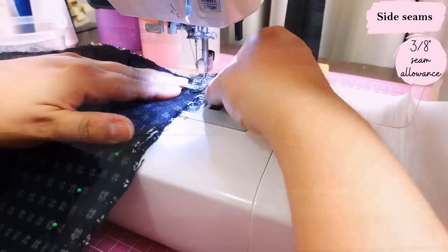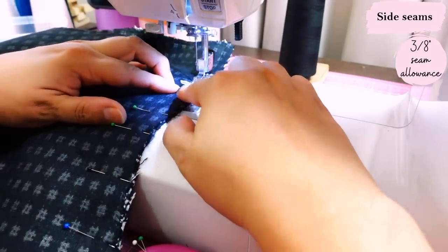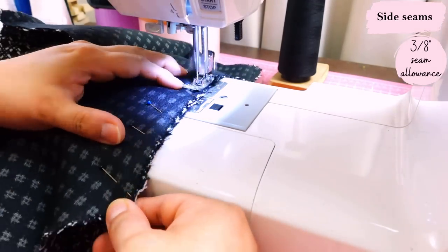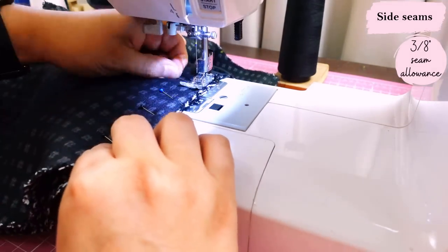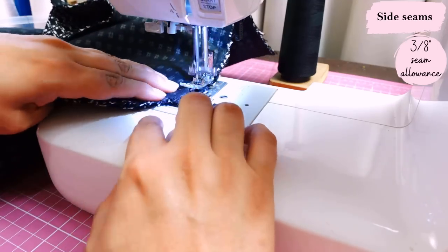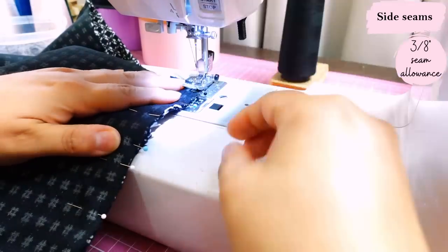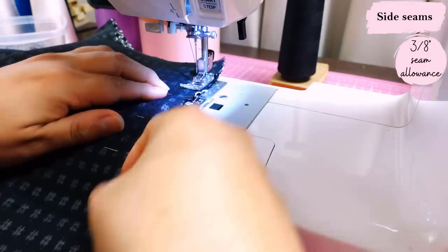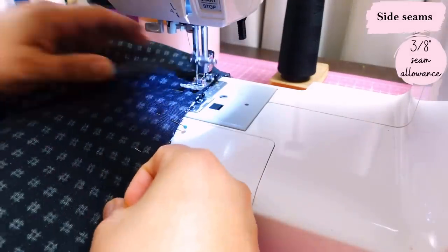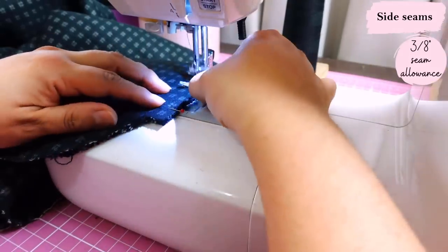Now I'm sewing the side seams. That bust dart was one of the first steps — this is my own bust adjustment, as the pattern doesn't have one, but I did an adjustment to be between the regular and full bust option. This seam will also just be pressed open; the seam allowance is 3/8 of an inch. The reason you're seeing horizontal pins is because I'm attempting to match the print on the side seams — I remove them a millisecond before sewing over them.